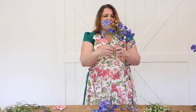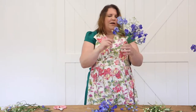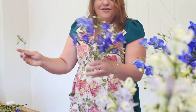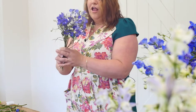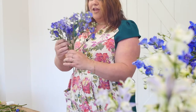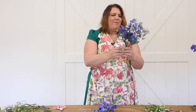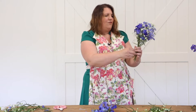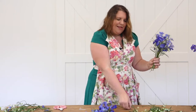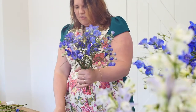Crossing over my stems, and then every so often I'm going to take one of my buds. The buds are just as valuable in this process as the bloom itself, so don't toss them away — really use them to their maximum benefit. Here we go, crossing over, weaving in my little blooms and little buds, making sure it goes all the way around.